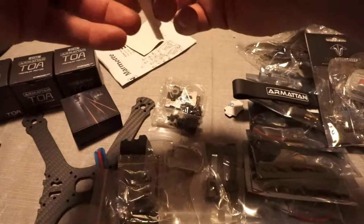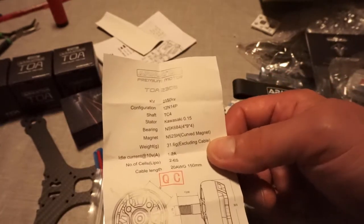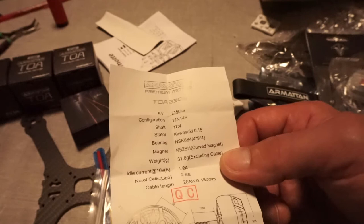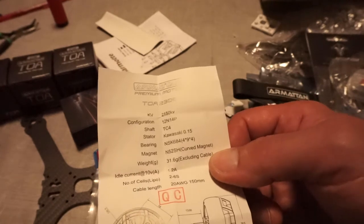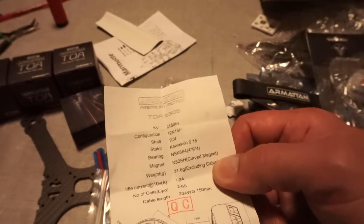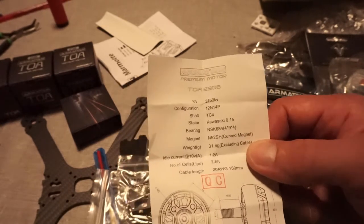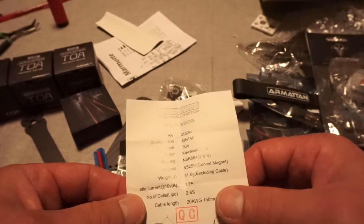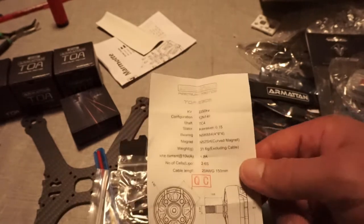Now, this is some specs on the motor. Like I said, this is the 4S version — these are 2150 kilovolt. Configuration is 12N, 14P. It's got a TC4 shaft. Stator is Kawasaki 0.15. Bearing is NSK 684, or 4x9x4. The magnet is an N52SH and they are curved. The weight excluding the cable — so this is just the bare motor itself — is 31.6 grams. Idle current of the motor is 1.2 amps. The number of cells it's capable of handling is 2 through 6. And the cable length on this 20AWG is 150 millimeters. So that's the specs for the motors.